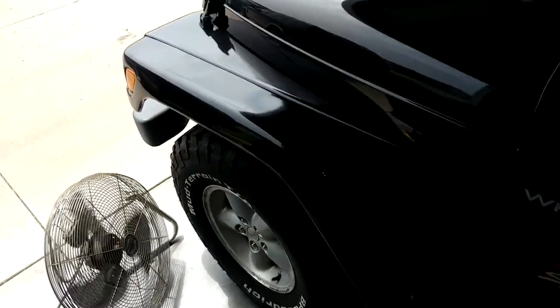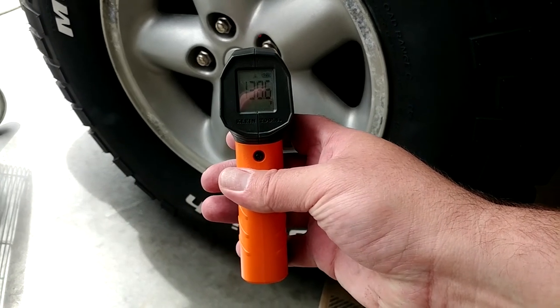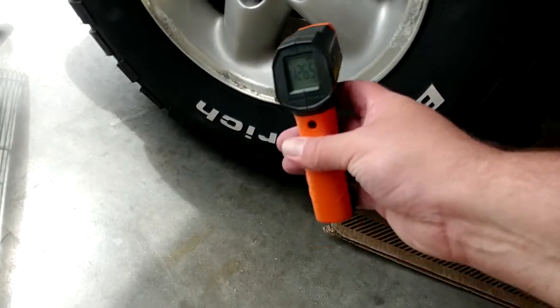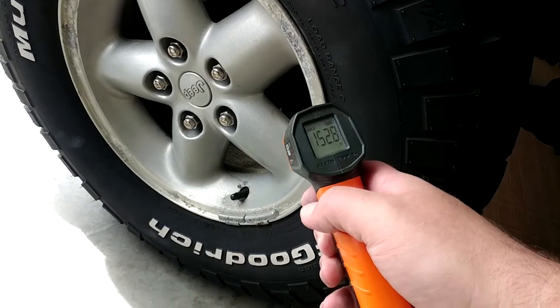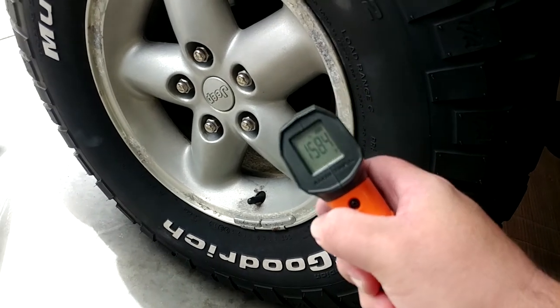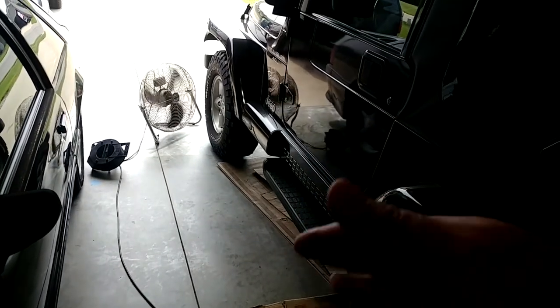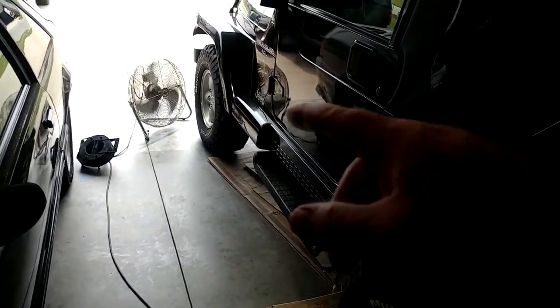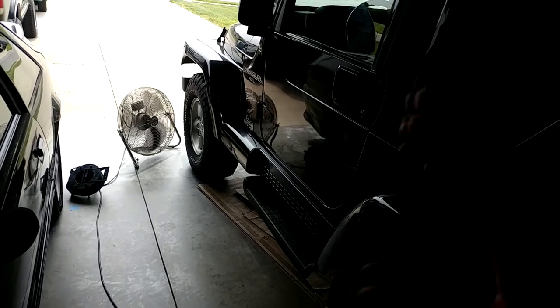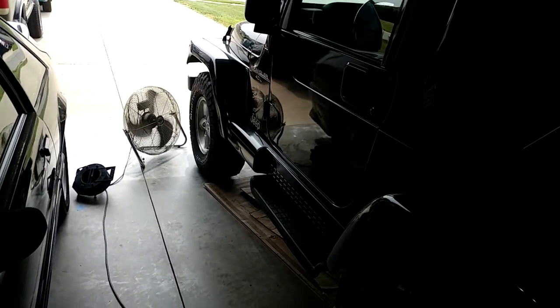It's been parked for about 10 minutes with a fan on it for three or four minutes. The wheel is 139 degrees, the disc is 165, and the caliper is 150. So the disc is about 140 and the caliper is about 150. Just for reference, it's probably about 75 degrees today. Looks like I'll be tearing all the brakes off the front of this thing and trying to find some better replacement parts.